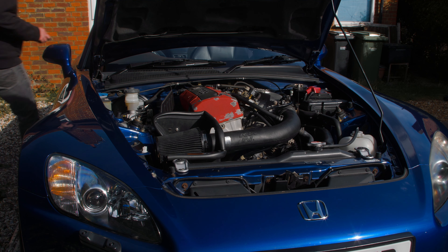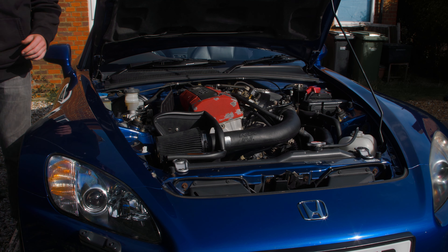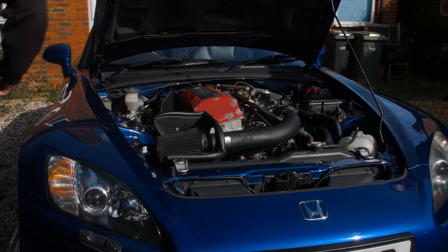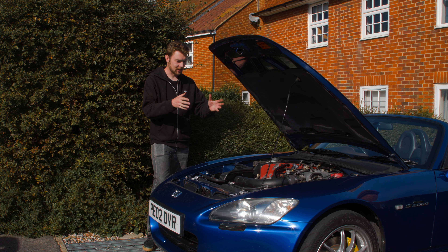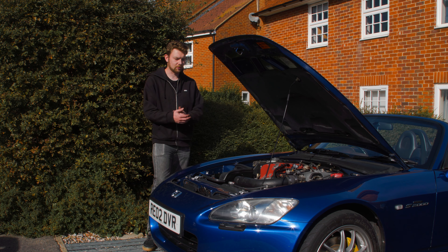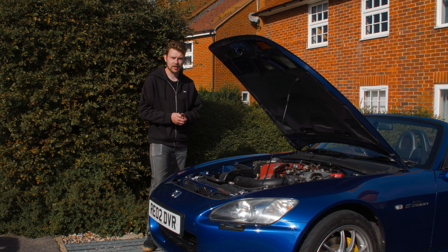Moment of truth — will it start, and will it start without any engine codes? Three, two, one... we have no engine codes! Checking the dash again — no lights. It is installed! Very happy this has all been installed and is working. In theory if you have everything and buy this new it's a pretty simple install, as it gives you all the instructions. Now it's in and starts with no engine codes — it's road test time.